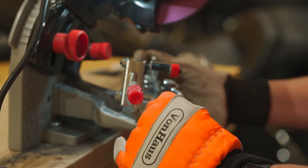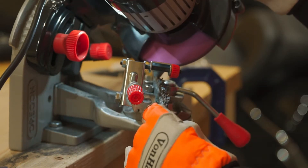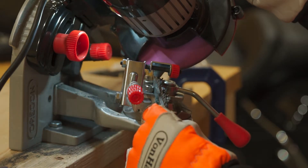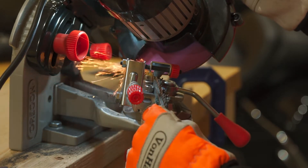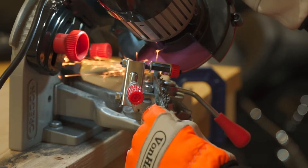After you do this part, make sure you soak the chain in chain lube before you put it on to the saw. Soak it 10 minutes or so if you can.